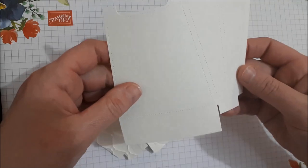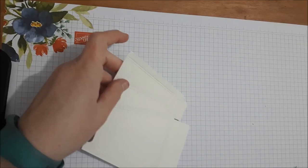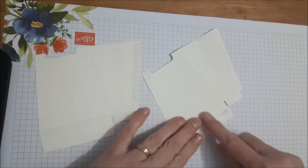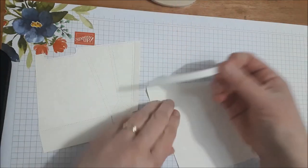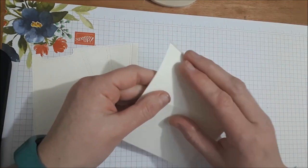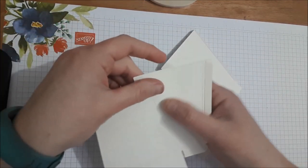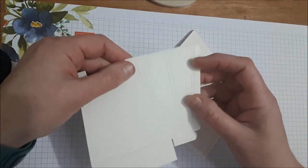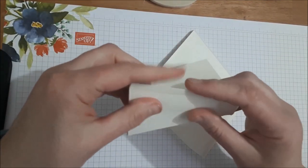Now that you've got the two pieces folded in the right spot, I've got my bag set up with some Tear and Tape, and I'm just going to put some more on this side here. If you want the bag to pop out the other way, don't score on that line yet. I found when doing the pop-out, if you want the bag to go the opposite direction, wait until the end to make that decision. For now, only score along this edge and this edge.